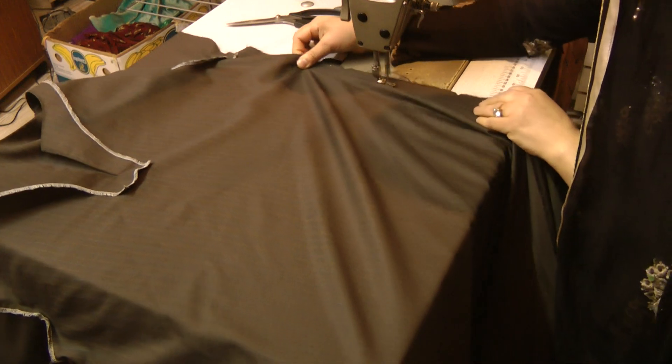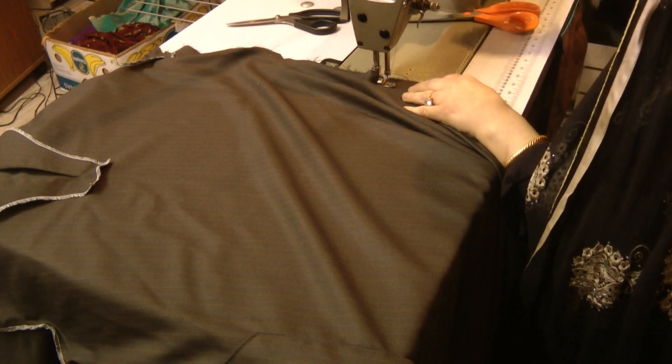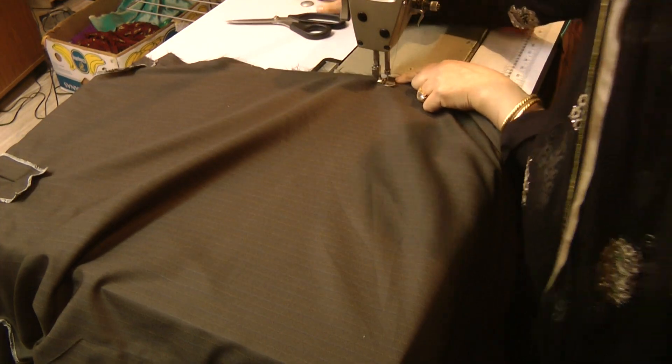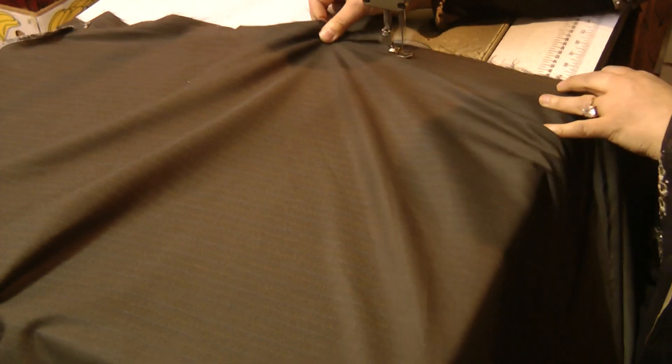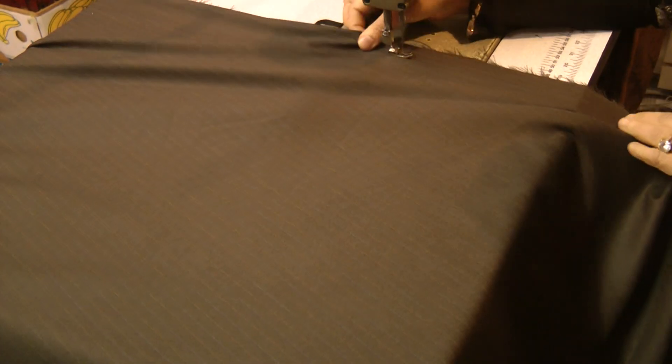Back tack a couple of times. Put your stitching on slightly larger, up to the second point of the notch — this is where the notch is. At this point we are going to back tack, because later on we will be opening up that seam. Then continue seaming up to the finish of the seam.